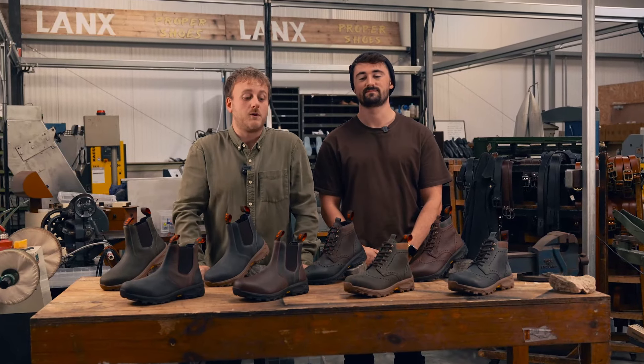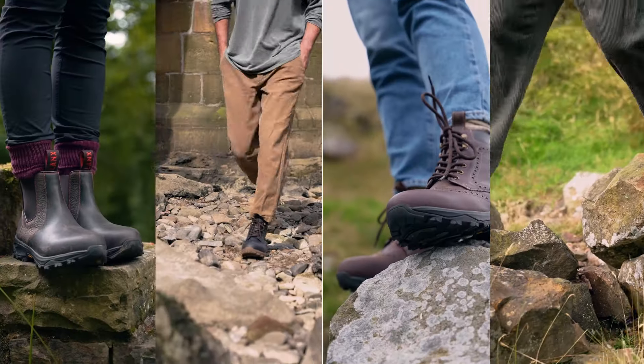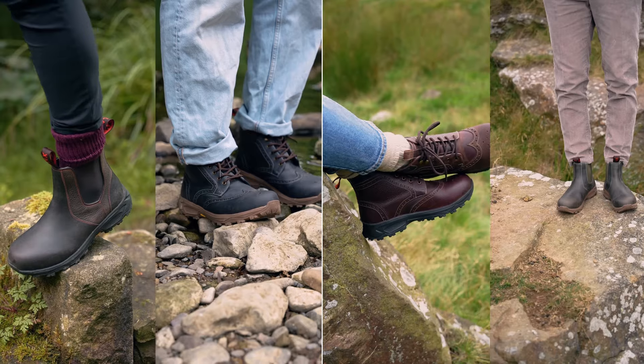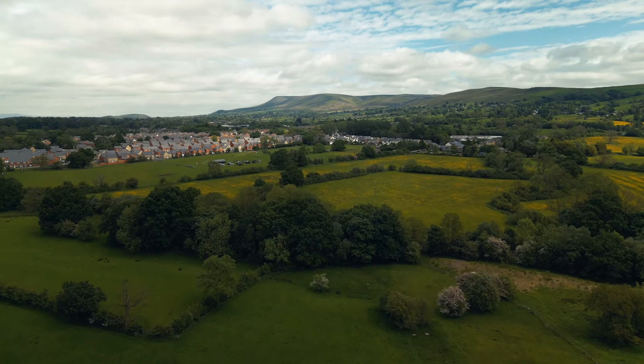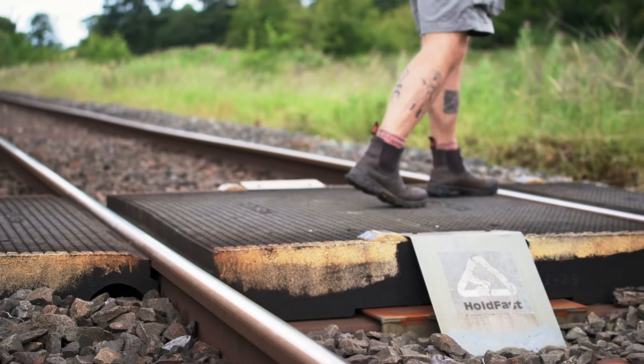Hey guys, it's Evan from Lanx and we're here to give you some more information about our new 365 collection. The 365 collection has become a staple for Lanx. When being in Lancashire, you need a boot that does everything, so we made it and you guys love it.